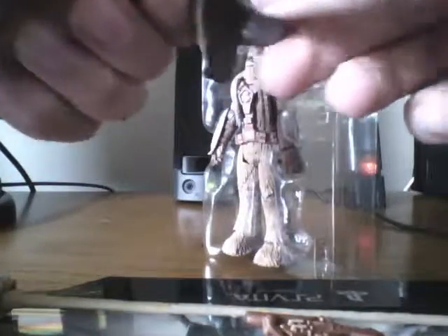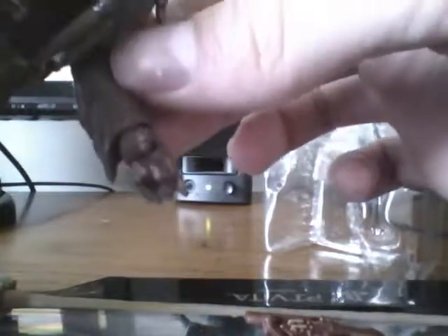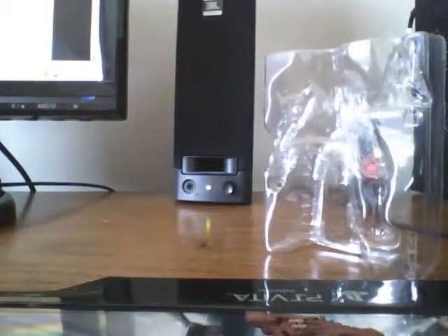The next accessory is a helmet. It's of course removable, and so is his harness — I'll remove that later. As you can see, the helmet just fits right on. His hands are kind of hard to put stuff in because they're so shut, and it's pretty difficult.